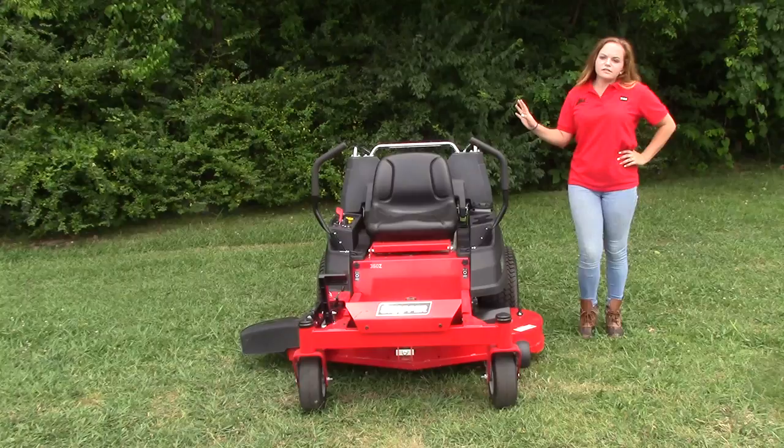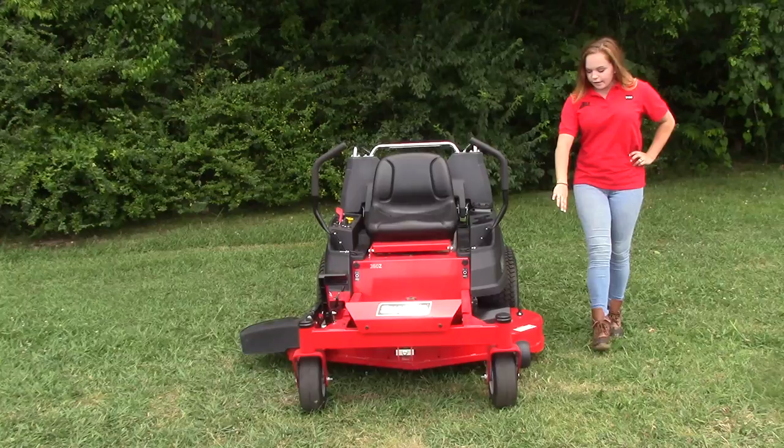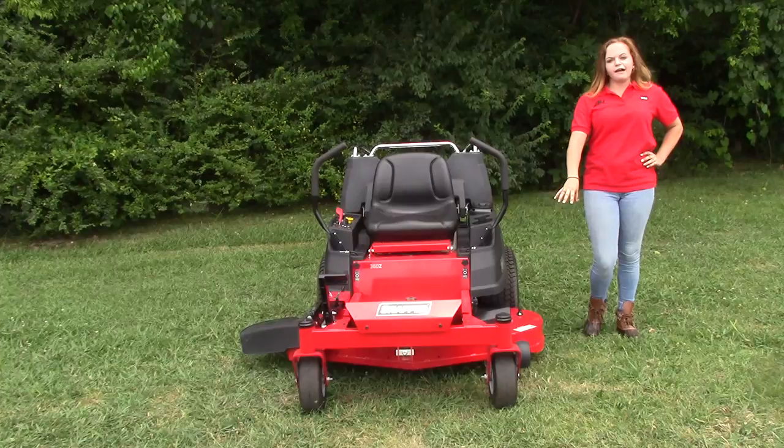This mower has commercially inspired features such as the 48-inch deck. It's going to be fully fabricated, made of 12-gauge steel, and it's also reinforced at the bottom for extra protection. This deck shell is going to have a lifetime warranty on it as well.